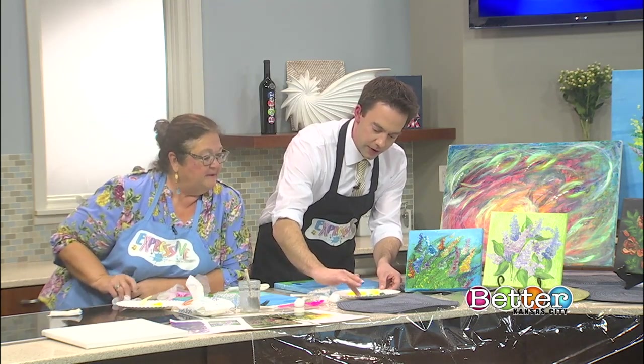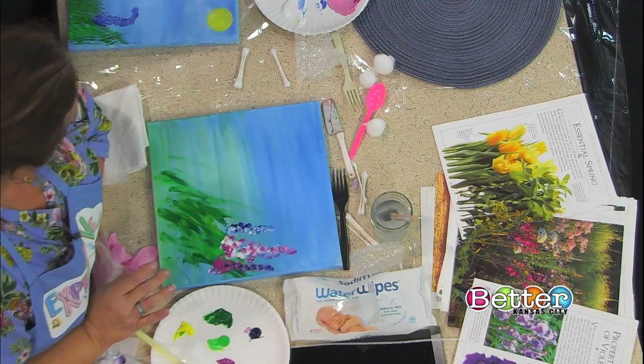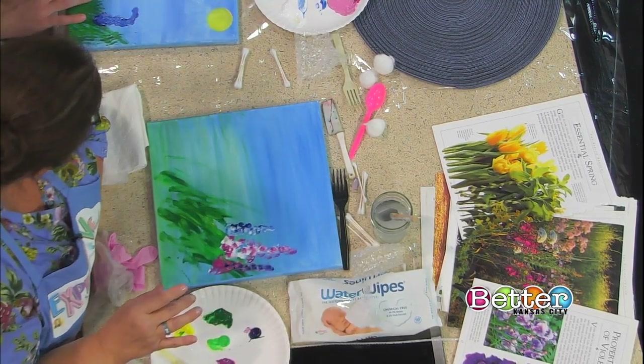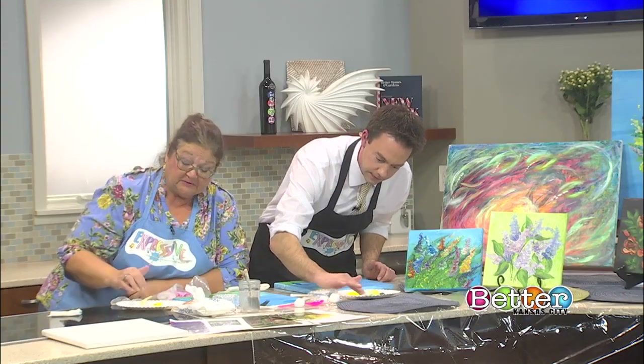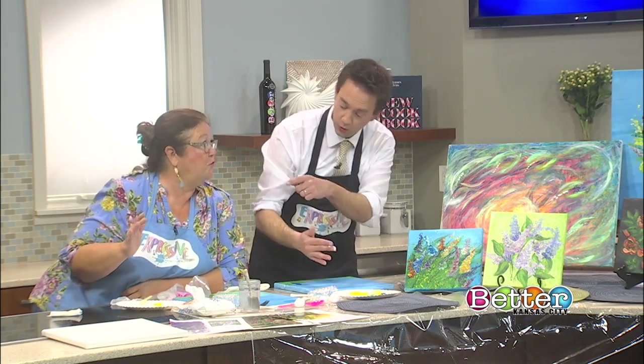I love the different colors you get when you blend them. I think I was the color-between-the-lines kind of kid — I was always scared to go outside the lines. But it doesn't have to be one color. Pick up two colors; when you've got multiple fingers, pick up a different color with each finger. You don't have to have just one brush with one color in it.